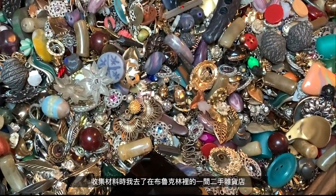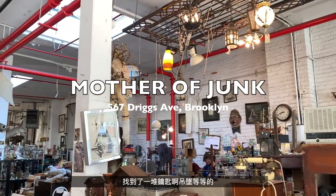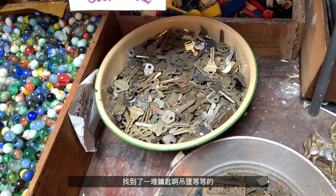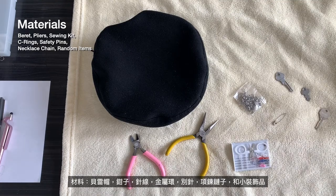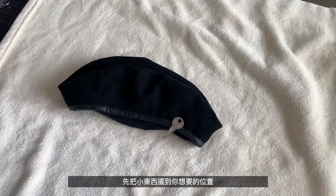For materials, I went to this thrift shop in Brooklyn called the Mother of Junks and found all these weird keys and pendants in a pile. For materials you'll need: a barrette, some pliers, a sewing kit, c-rings, safety pins, a necklace chain, and some random items like the keys.